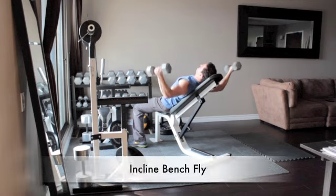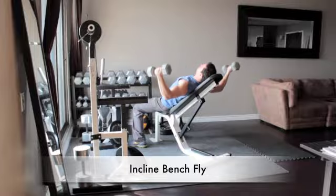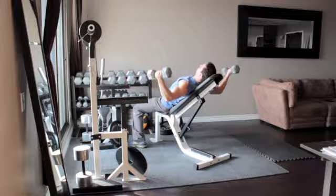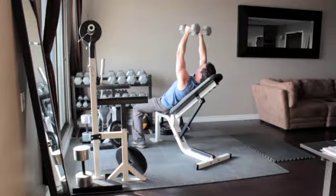Lie on an incline bench with a dumbbell in each hand. Bend your knees and keep your feet flat on the floor for support. Bend your elbows slightly and lower your arms out to your sides in an arc-like motion until the weights are level with your chest. Slowly raise the weights up until they are over your chest in the starting position.